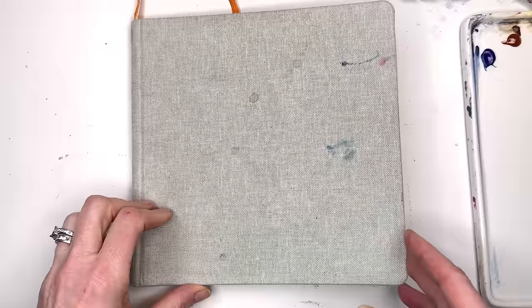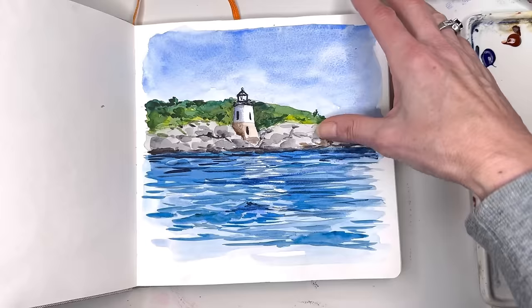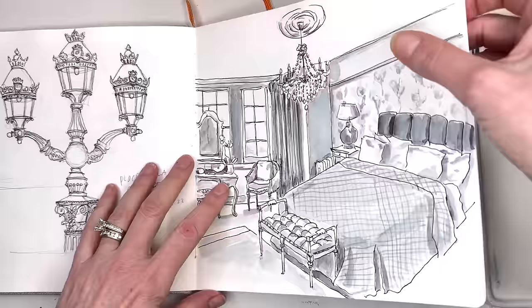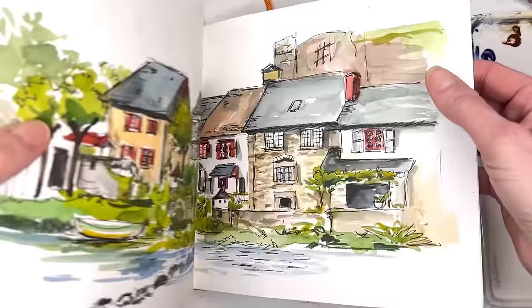This is a sketchbook that I got — it's an 8x8 from Speedball. I'm not sure if this is in my Amazon shop; I think it's there or I have another one from another company that's similar. It's a pretty good sketchbook for cold press. This is some of the things I did — this one on Patreon. There's a little lighthouse in Newport. Some of these are on YouTube. This is the room at the Chateau de Mars, the retreat I went on. This is one of the towns I went to in France.